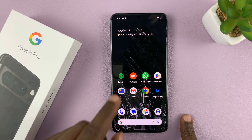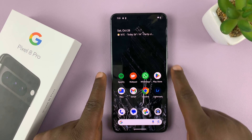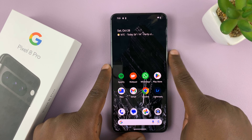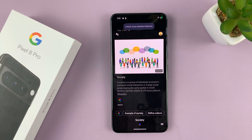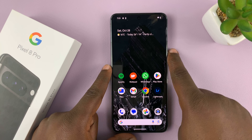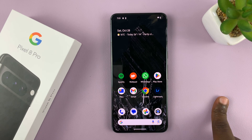You can also use Google Assistant to turn off or restart your phone. Press and hold the side key to start Google Assistant and then give it your command. To turn off, say 'turn off phone'; to restart the phone, just say 'restart phone'.